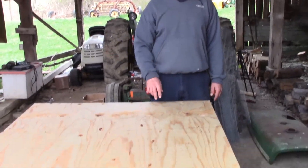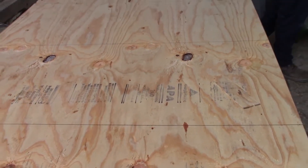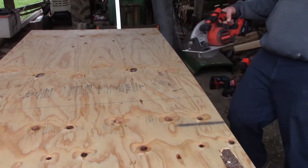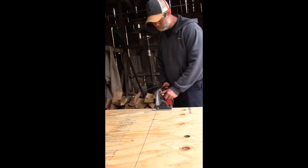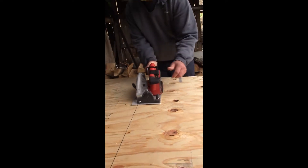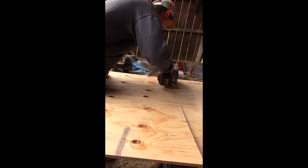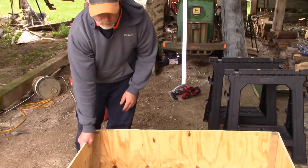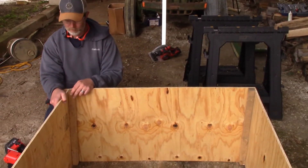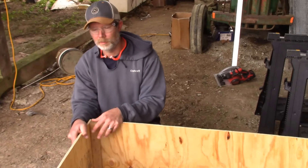We got our boards marked here. We're going to go ahead and cut those and we'll go from there. We marked it at every two feet — this is an eight-foot board, so two feet each cut.